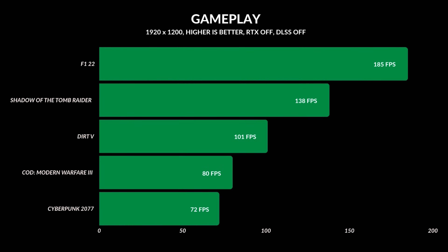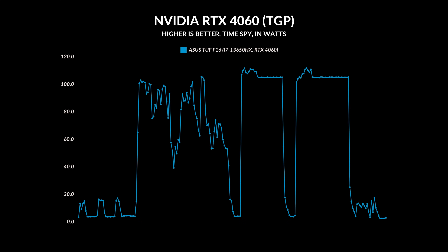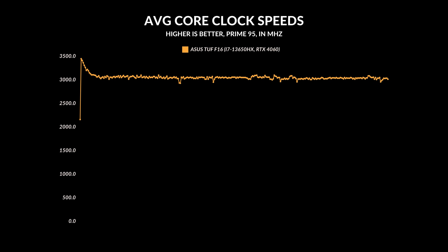This laptop has a 1920x1200 display, and you can also buy a version with a QHD panel. It handles all titles well with the RTX 4060 — I was able to get the GPU up to about 115 watts. It's not the fastest GPU, but it's good enough to play most titles at this resolution. Average core clock speeds are very respectable, always staying over 3,000 MHz, which is really good for an HX Intel CPU.